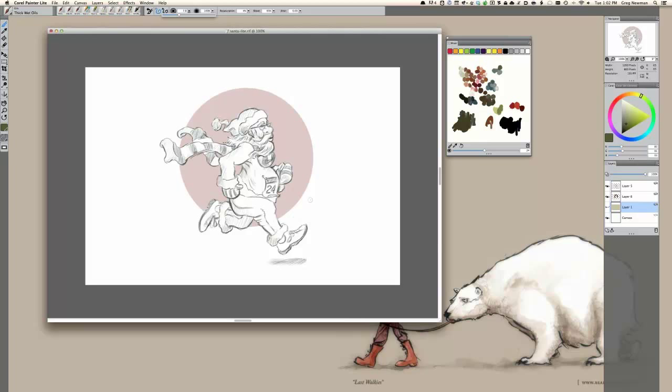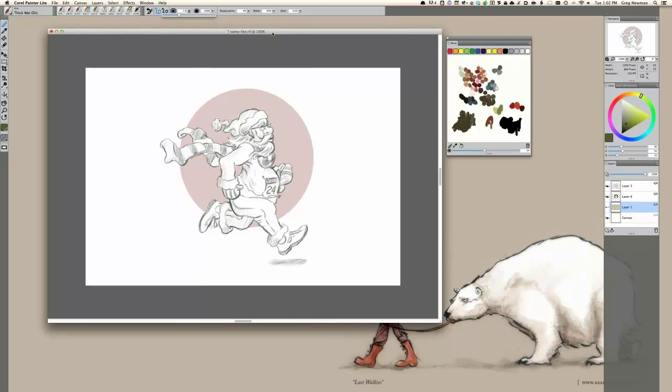Okay. Hello, everybody. Today I think what we're going to do is work on our family Christmas card here — a goofy little sketch of Santa Claus running a marathon, and give a little introduction to Painter Light.